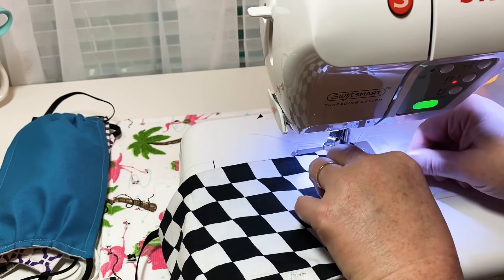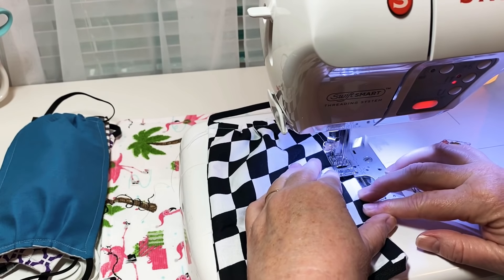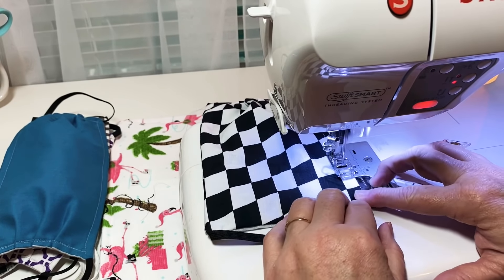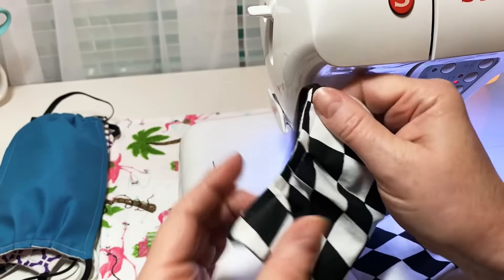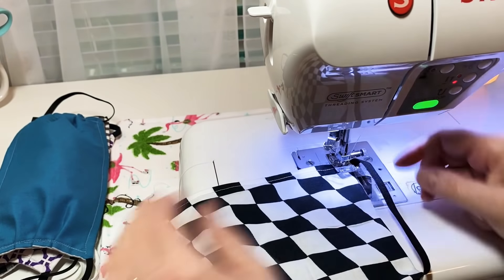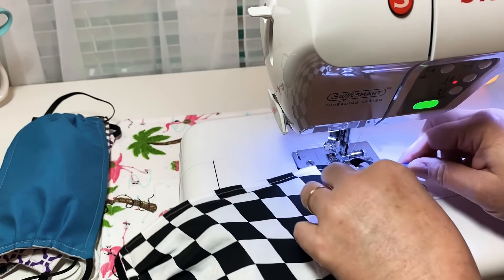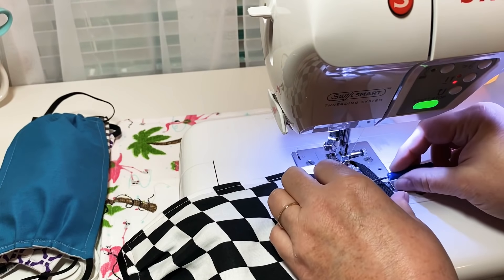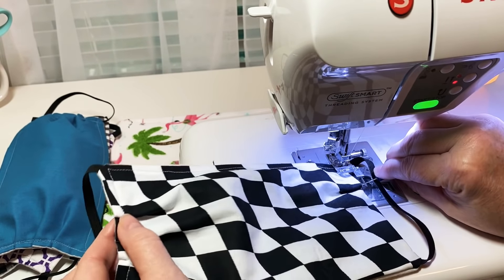They don't have to be perfect — just do the best you can. Now I'm going along this bottom seam to get it sealed shut. Over here on this other side I've got three pleats, so I'll guesstimate where to put the pleats on that side — about an inch and a half up from the bottom. Now that you're on this side, grab it and go the other direction, because you want your pleats to be the same on both sides.